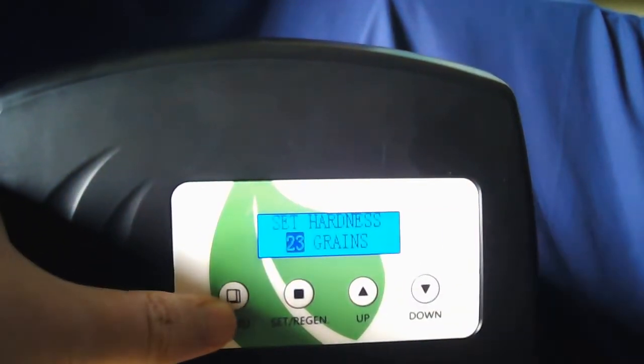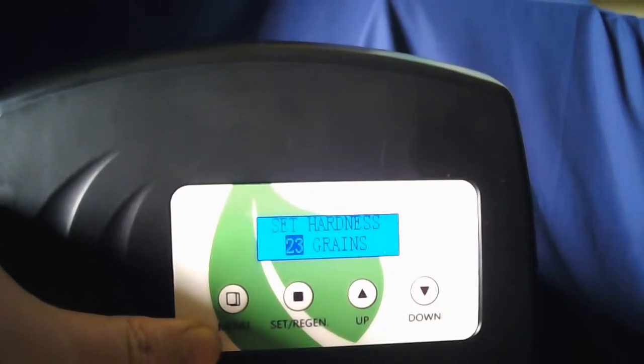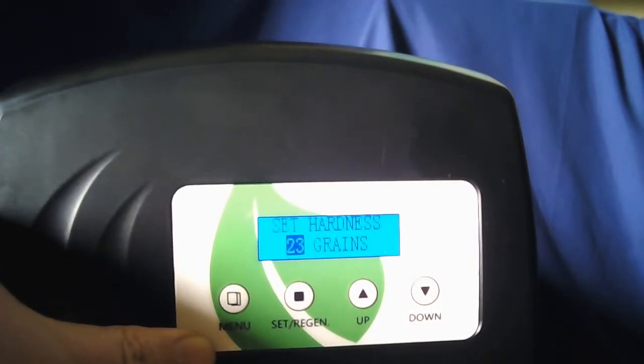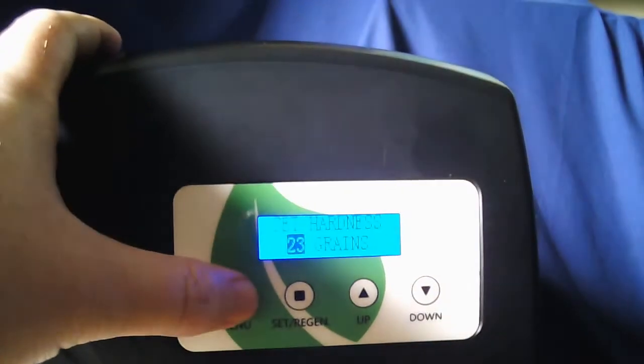Then you want to set your hardness — whatever your hardness is, is where you want to set it; 23 grains is an example. If you don't know your water hardness, you should have found that out before ordering your water softener, or if you're on city water you can call your city water department and ask them. We also recommend having hardness test strips, which you can get at Lowe's or Home Depot, or order from us at qualitywatertreatment.com. Once you have that set, go ahead and hit the menu button again.